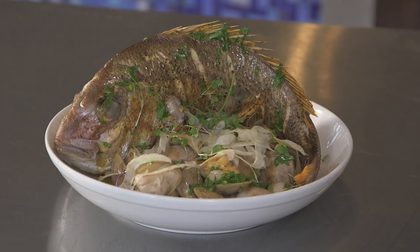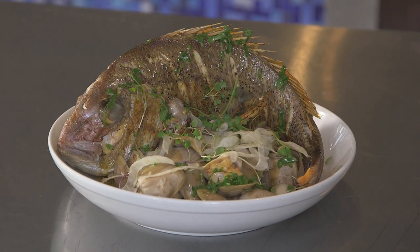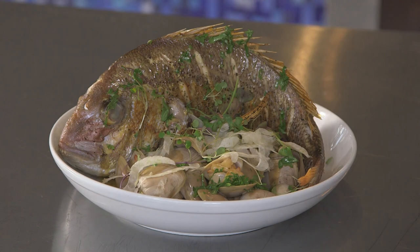There you go — that's our whole roasted snapper with cloudy baked clams. We've got fresh fennel and that rich, indulgent butter sauce, and of course don't forget the nice toasted bread. These recipes are available on foodtv.co.nz — I'll see you next time.